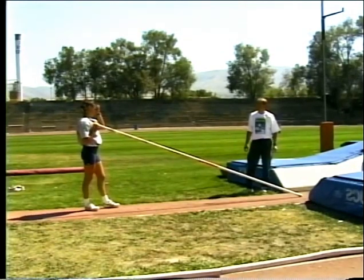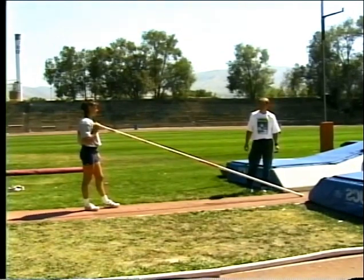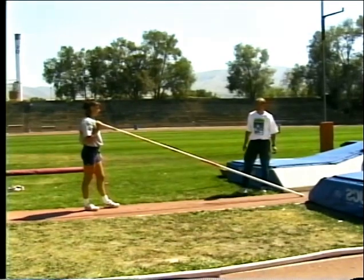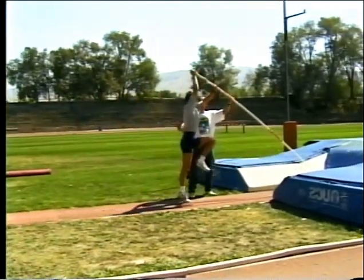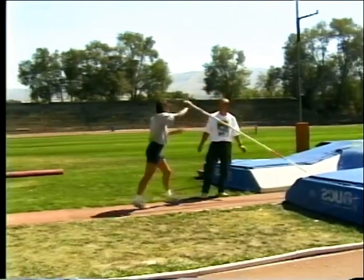We'll start the power phase of the vault by showing some relevant plant drills. The first drill is a three-step plant drill. Stacy will start with her foot directly underneath her top hand like this and then take three big steps backwards.